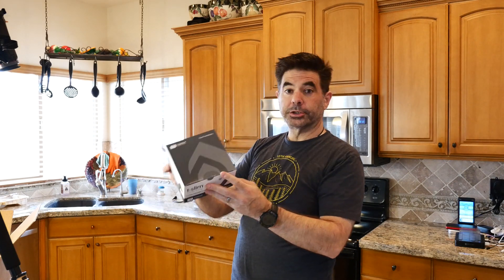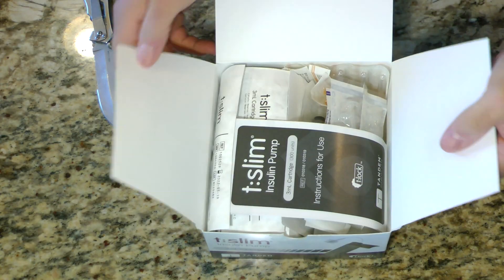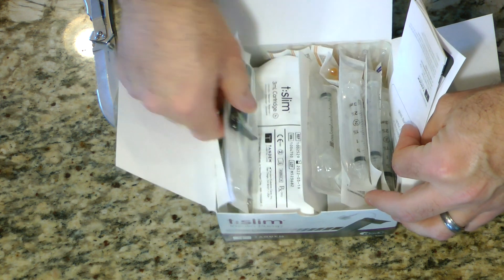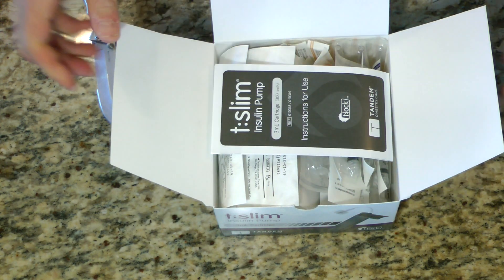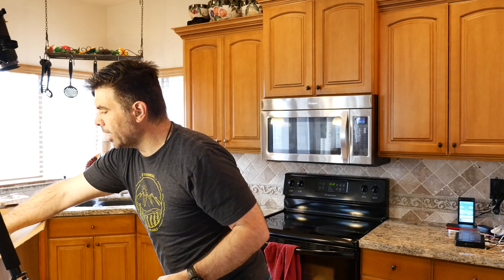Next are the cartridges — these are the T-Slim cartridges. This is a three milliliter cartridge, so let's open that up. There's a syringe, there's your cartridge right there, and instructions for use. There are three boxes of those.